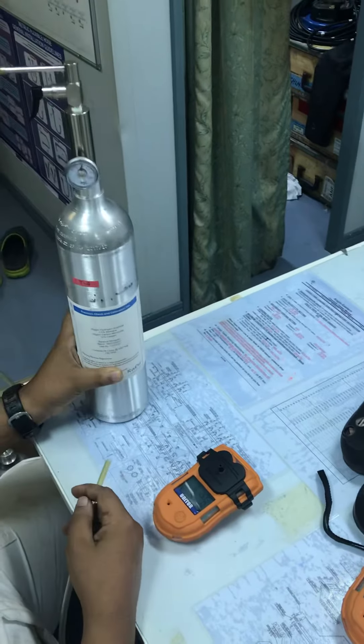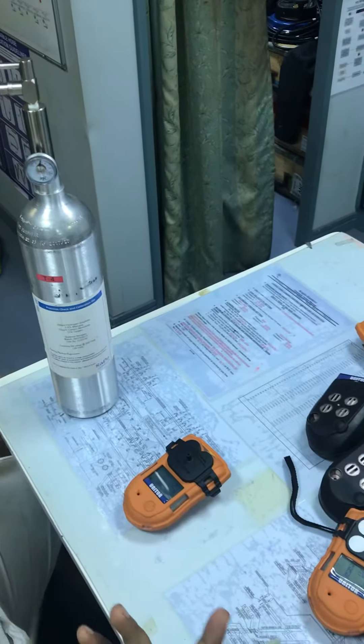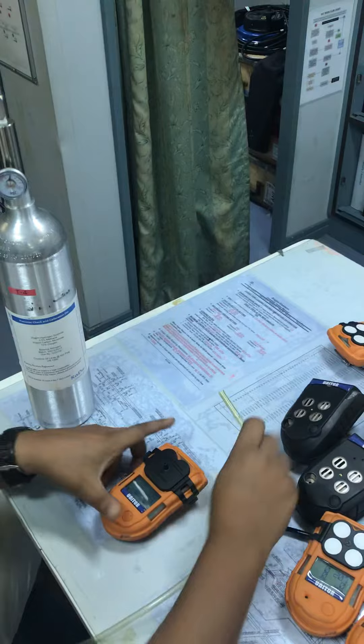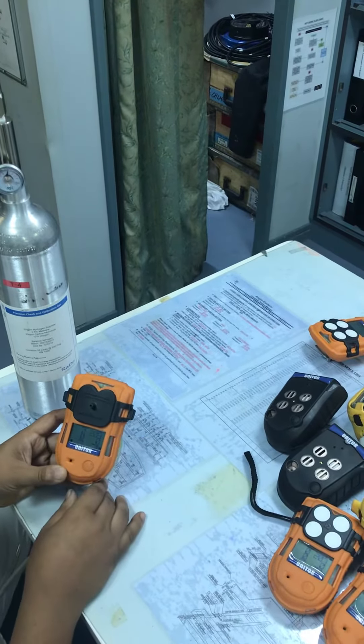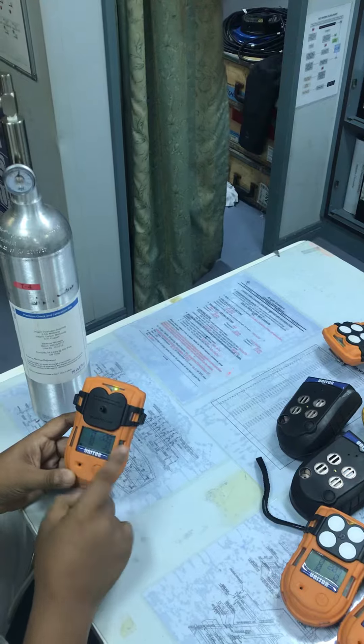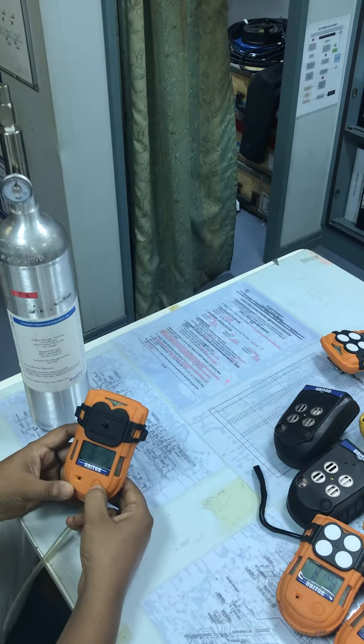When doing the bump test, you have to prepare the equipment beforehand so we are not in a hurry. When you switch on the system, this screen will come up and all the gases are showing normally.